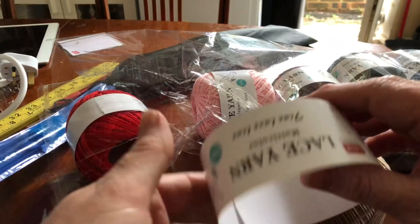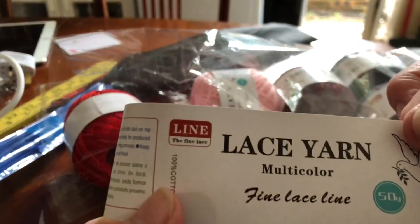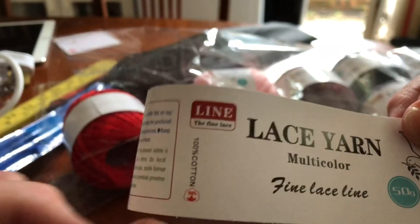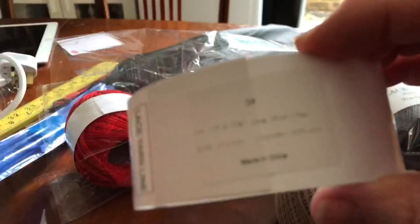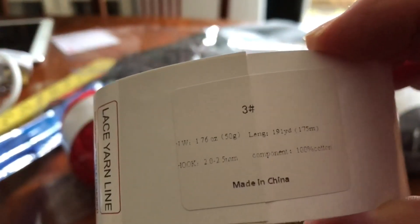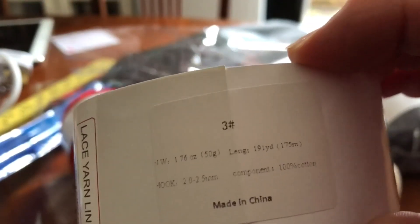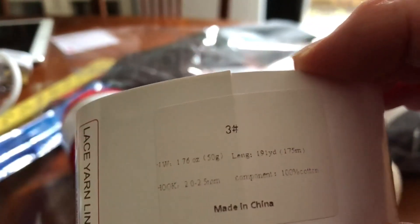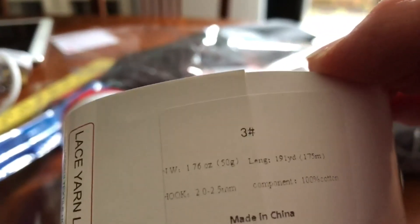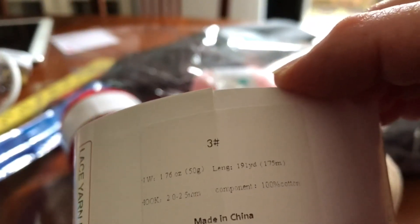This review is for Lace Yarn Multicolor Fine Lace Line and it's 100% cotton. It's 50 grams — I'll give you the information here. The size is three, number three. It tells you what hook to use, how much it weighs, how long it is, and the component, which is 100% cotton.